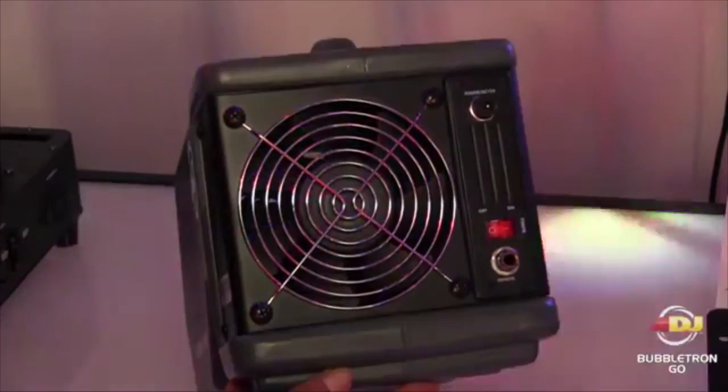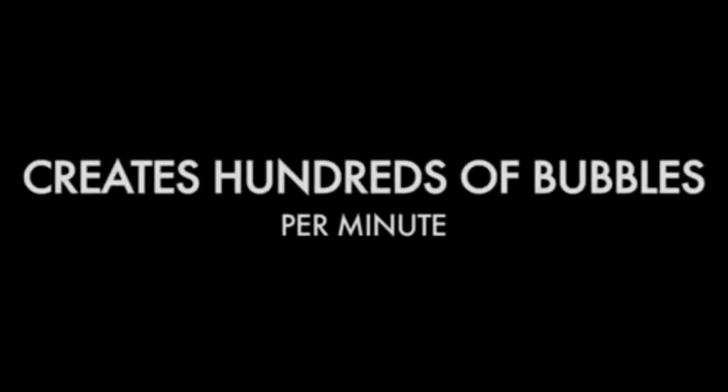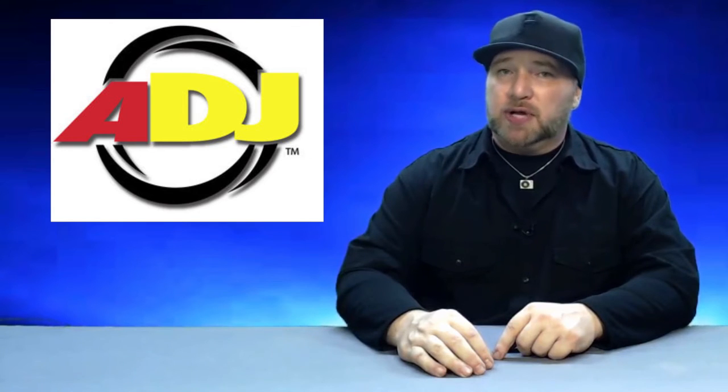And finally today, ADJ gives us battery-operated bubbles. The Bubbletron Go is a totally wireless version of the ADJ Bubbletron. Weighing in at just over 4 pounds and with a battery life of 5 hours on full power, this is a bubble machine on steroids. It is capable of creating hundreds of bubbles per minute via its high-velocity fan and is fully controllable with its wired remote. The American DJ Bubbletron Go is currently available for about $180.